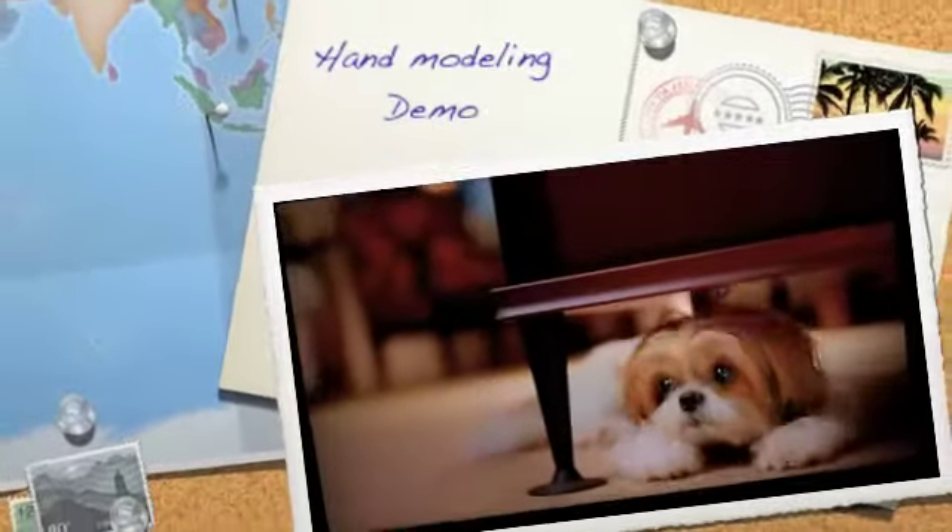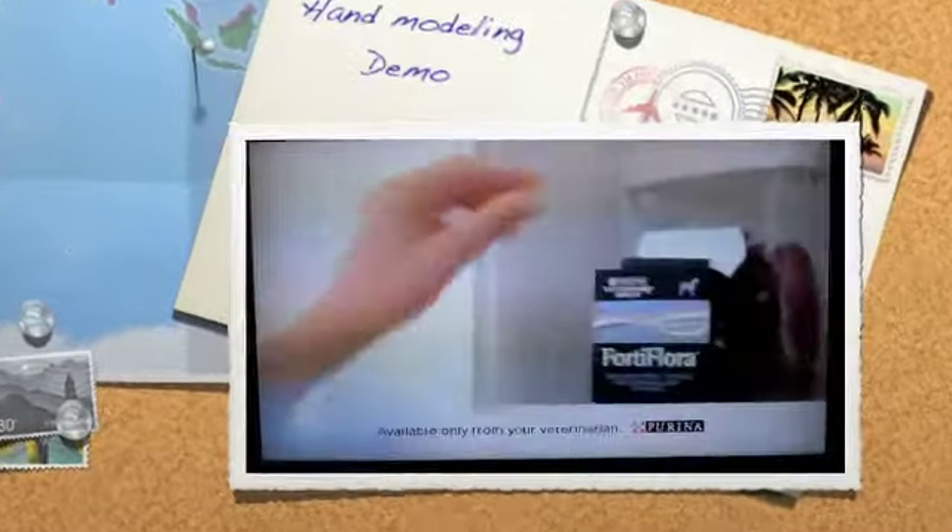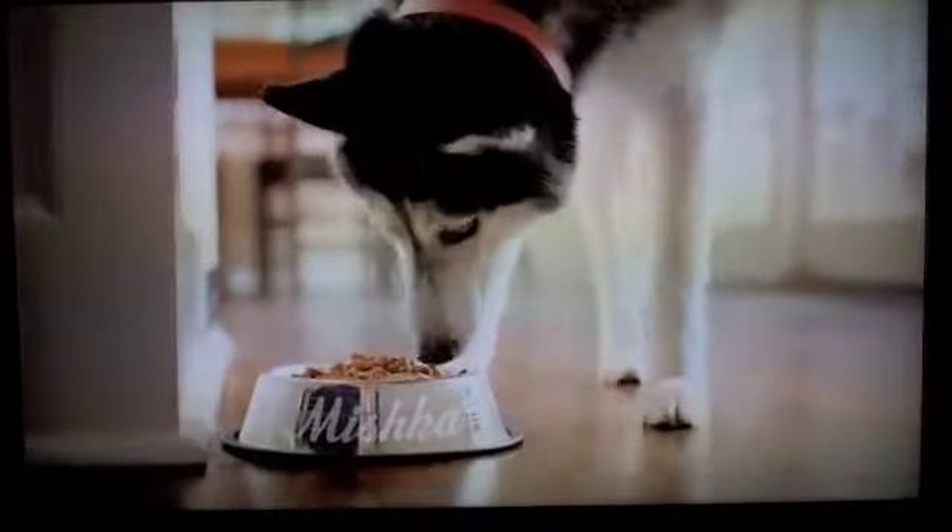When dogs have digestive upset, they show you how they feel. With the probiotic Fortiflora nutritional supplement from Purina, you can help them feel better. And they'll love you for it.